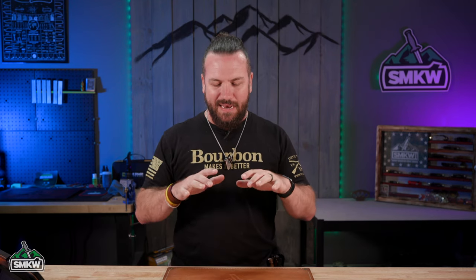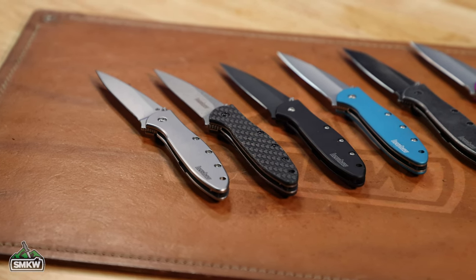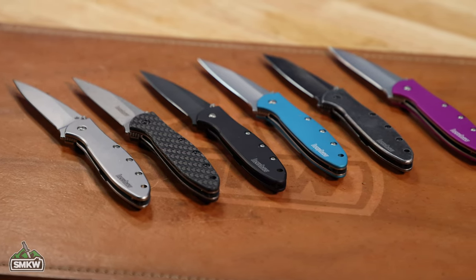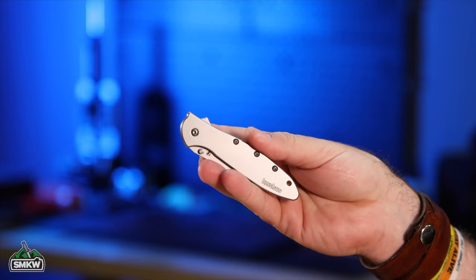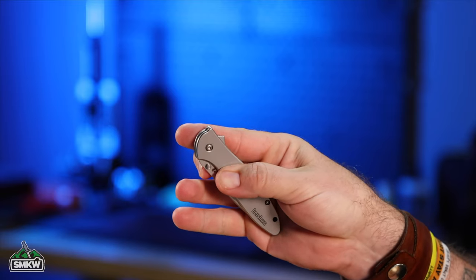Today we're talking about the Kershaw Leek. I want to pose a question — let us know in the comments down below: is this the best EDC knife ever made? As far as sales and popularity over a long span of time, you're looking at a modern folder that has done something that only the Buck 110 or a Case Trapper has done. As far as modern folders go, this one has definitely been one of the most popular, and it has been for a really long time.